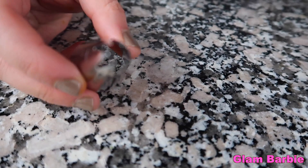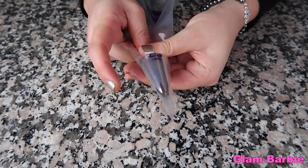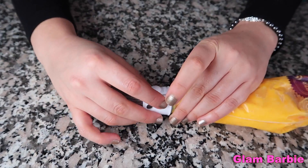To decorate the cupcakes, I'm going to use this star tip. Then I'll put it into a piping bag. Next I'll fill it with the yellow frosting and cut the end.